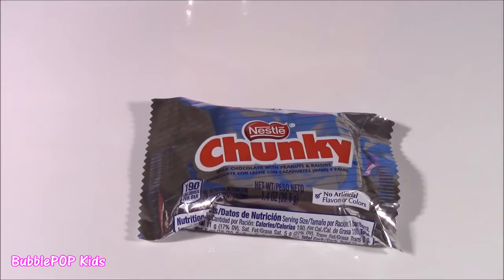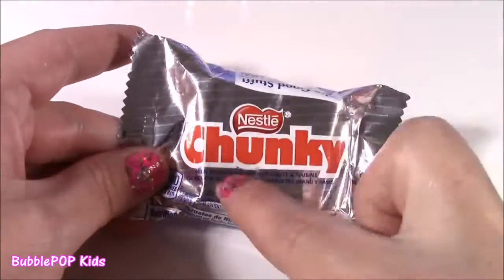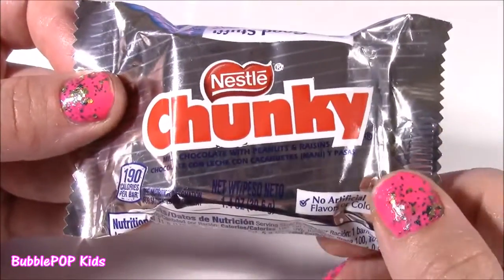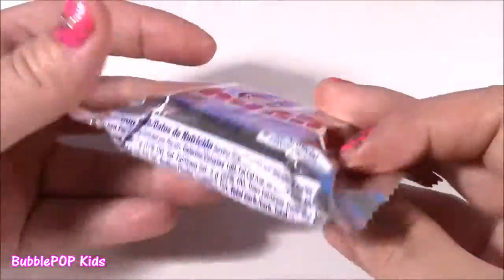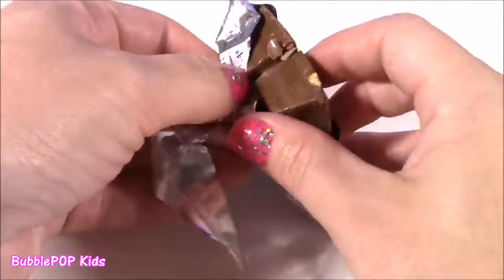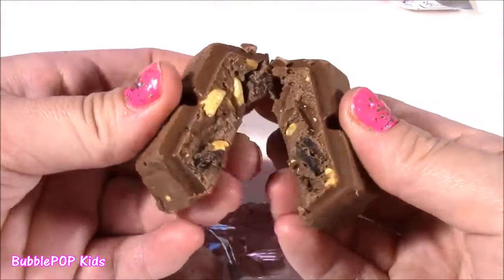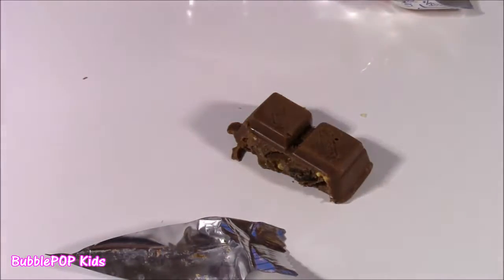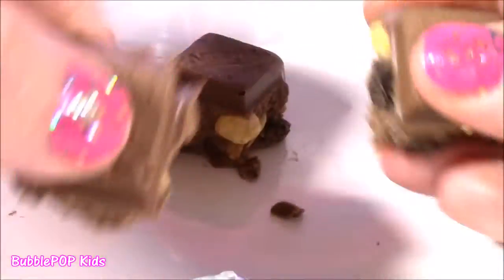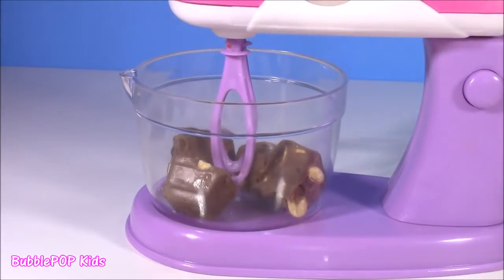We're on to our final sweet treat of the video and it happens to be chocolate. These are called Nestle Chunky — if you're not familiar, they are so, so good. This is a tiny one; usually they come in a really big bar. Chunky is milk chocolate with peanuts and raisins — really crunchy, salty peanuts against the chocolate. Let's open this and get a closer look and a little taste. They always come in these little squares — you can see the peanuts and the chocolate in there. Here it is — you can break it into four pieces, eat it all, or share it with your friends. Let's drop them in and start this thing.